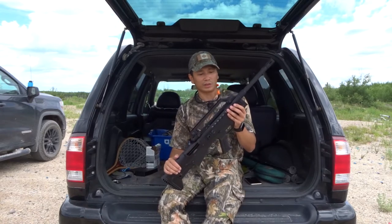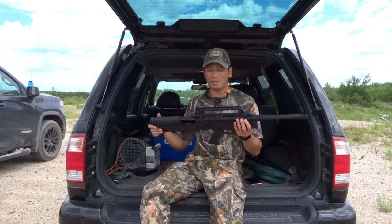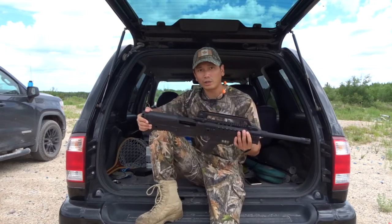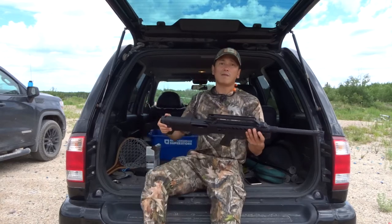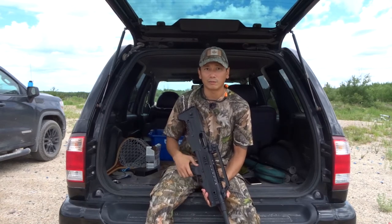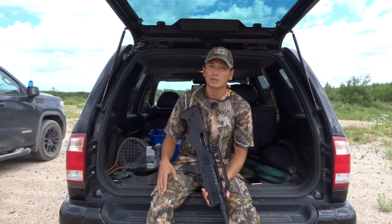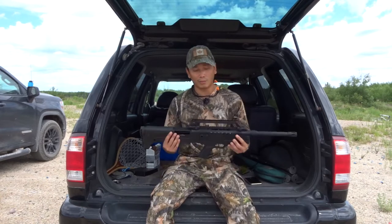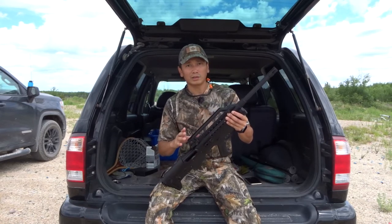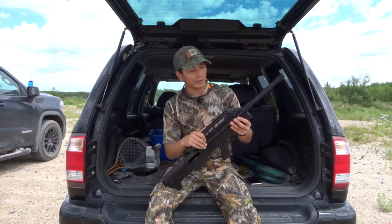My favorite part about this gun is that it is the bullpup. This is the first time I've ever fired a bullpup configuration firearm and I am not disappointed at all — I'm pretty happy with the performance. Being the bullpup, it's a lot easier to manipulate because it functions like a 14 inch barrel instead of an 18 inch barrel. That was one big positive for me. It cycled well for the most part — I'd say about 90% of the time.